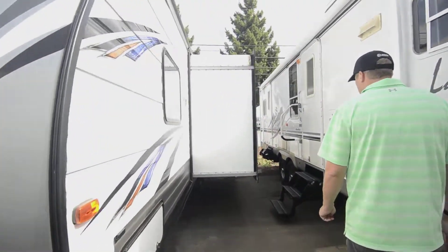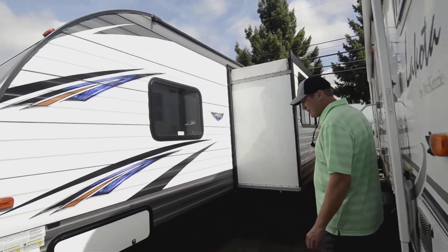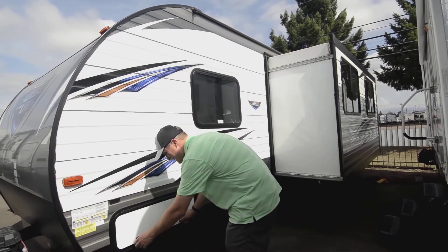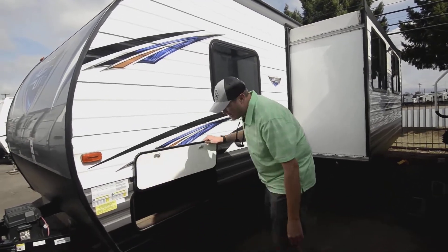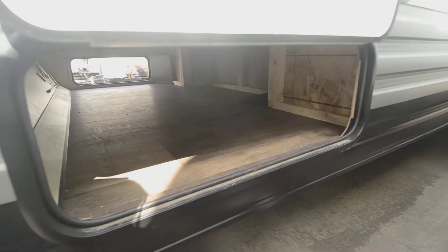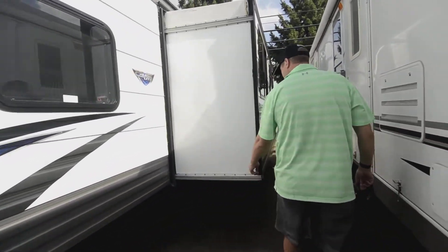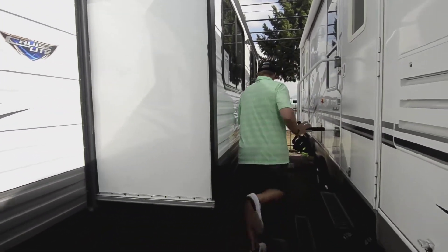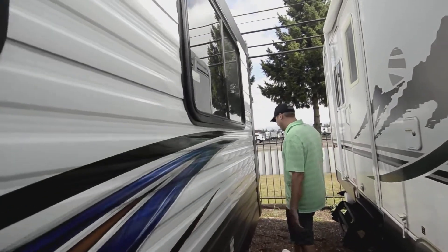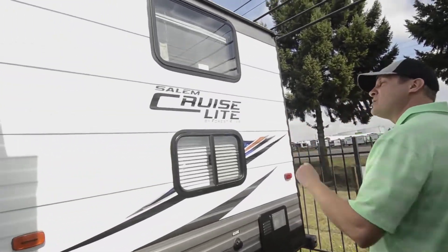They sell these in this area brand new for considerably more, so considering what this is — a 2019 — we don't see these very often. Normally it would be an '18 or a '17, but we took this one in on trade; people just decided to go with a motorhome and went a different direction. So full pass-through up front — saved thousands on this, folks. Got the Schwintech slide-out system here on the big super slide. That's a dinette and a sofa sleeper slide. Schwintech's about as good as it gets. Got a one-piece rubber roof up there.